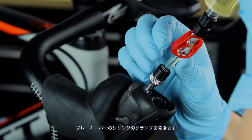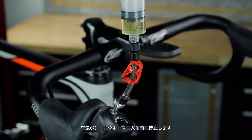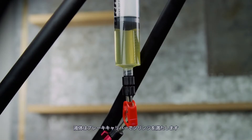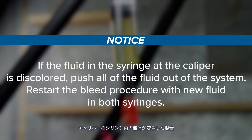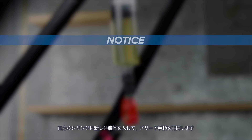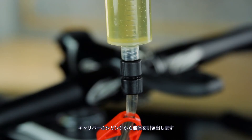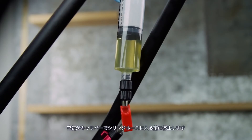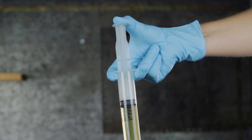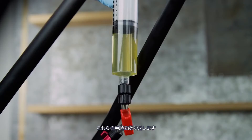Open the clamp on the syringe at the brake lever. Hold the syringe vertically and gently push the plunger down, stopping before air enters the syringe hose. Fluid will fill the syringe at the brake caliper. If the fluid in the syringe at the caliper is discolored, push all of the fluid out of the system and restart the bleed procedure with new fluid in both syringes. Hold the syringe at the caliper vertically while slowly pulling the plunger at the lever upward to draw fluid from the syringe at the caliper. Stop before air enters the syringe hose at the caliper. Repeat these steps of transferring fluid from one syringe to the other until only a small amount of bubbles appear in the syringes.